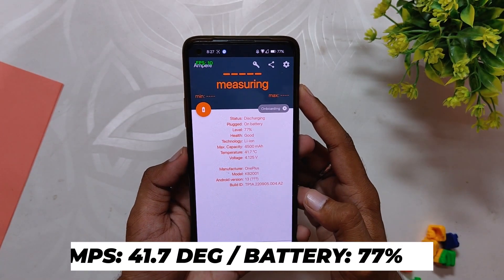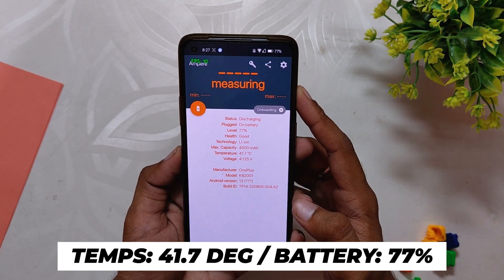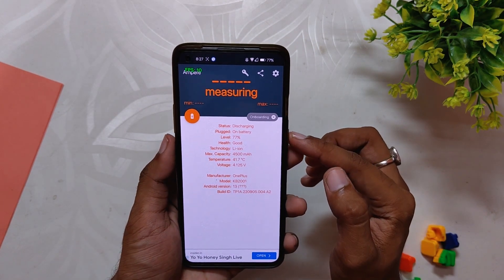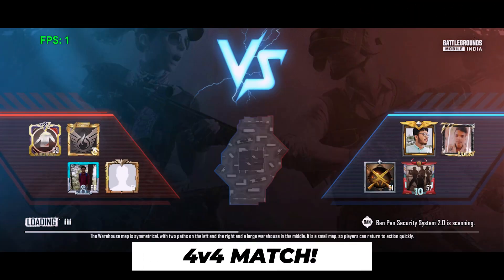After the first 8v8 TDM match, the temperature rose to 41.7 degrees while the battery dropped to 77 percent. However, the game was pushing consistent 90 fps without any lags or drops. Moving on, let's play one 4v4 Arena match.